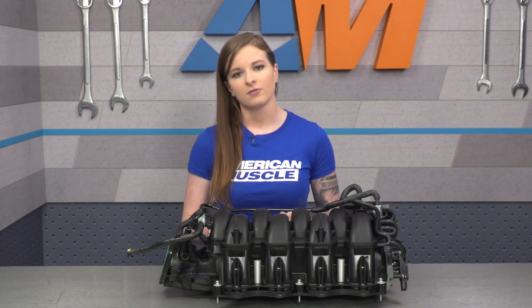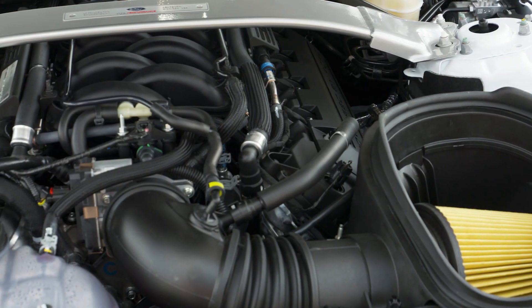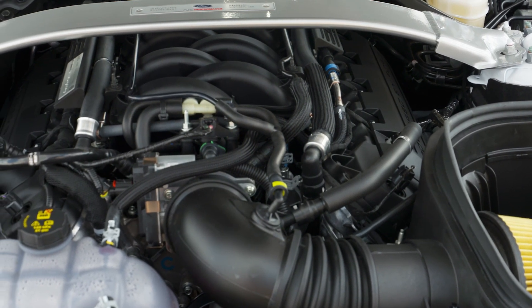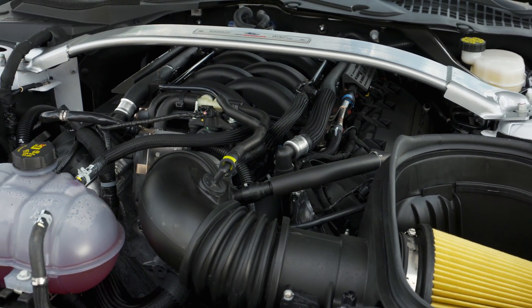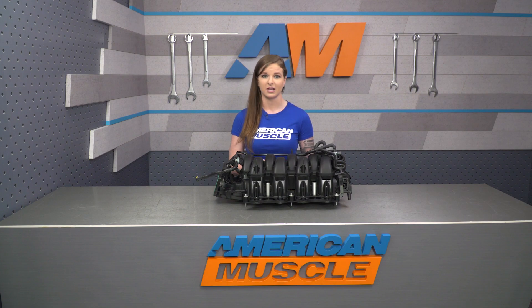A little bit of general info: this is going to fit the S550 GT350 and the GT350R, as well as the GT. But it's not going to fit under the stock strut tower brace on the GT. You're either going to need a taller brace that the manifold will fit under, or you're looking at losing the brace altogether.